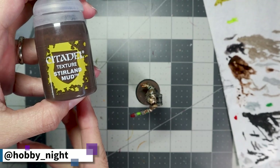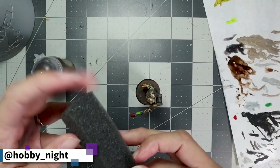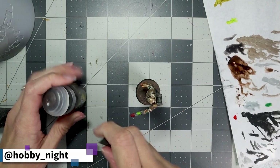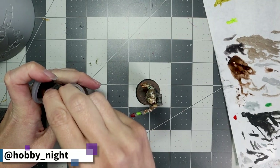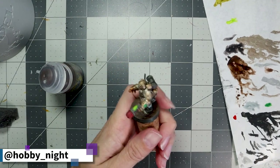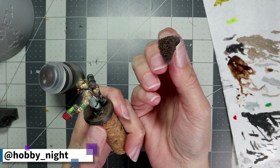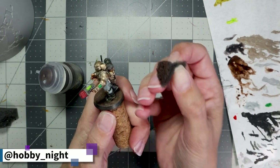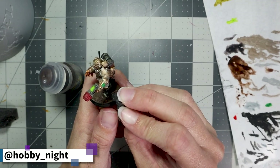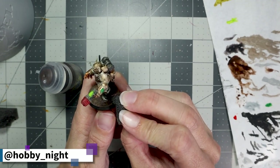Finally, doing something I don't normally do — I took a bit of foam from the cases I use to carry my armies and Sterling Mud, and applied this to the base of the miniature and up a little bit onto his feet and legs. This gives him the effect that he's walked through the mud and is tracking it around. I think the effect works really well, I had a lot of fun doing this, and it's probably something I'll try more in the future.